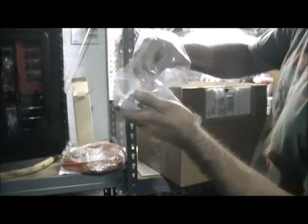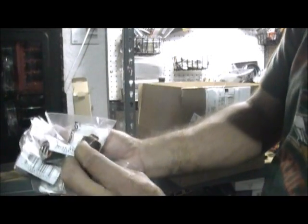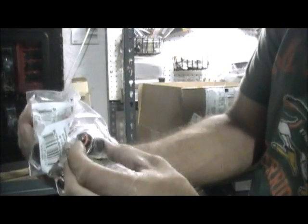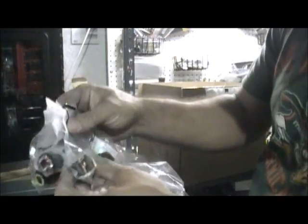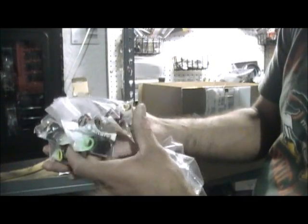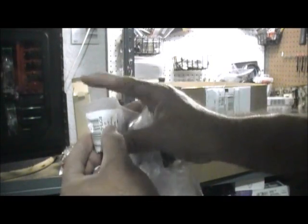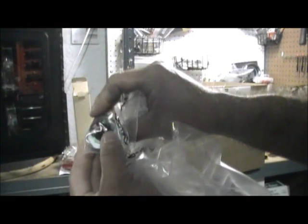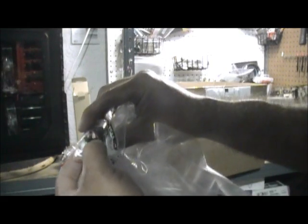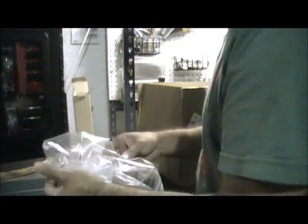Oh yeah, I almost forgot — here we have six compression fittings and they're all matte black. Let me count: one, two, three, four, five, six. You see these little o-rings? They come in different colors, so if you're going with a green theme you have that, and you've got red and I guess yellow — they give you that option.